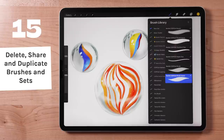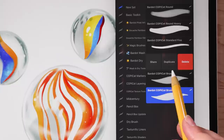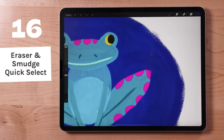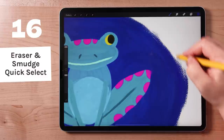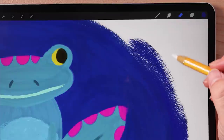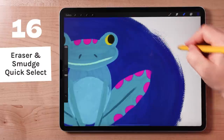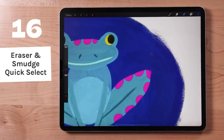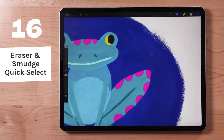To share, duplicate, or delete an individual brush, swipe left on that brush for those options. Over here are the smudge and eraser tools. Tap and hold the eraser tool to select the same brush you are using as your brush to use as the eraser. This will ensure your eraser marks will be consistent in texture to your brush marks. You can use the same gesture to select the same brush for your smudge tool.